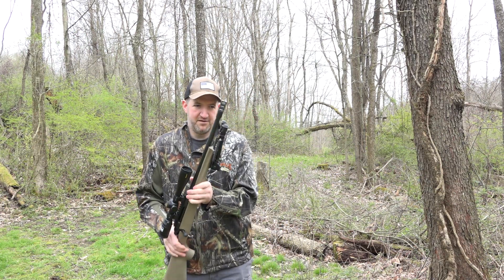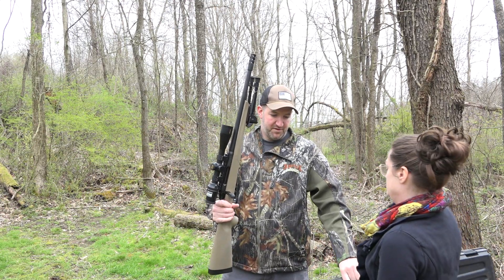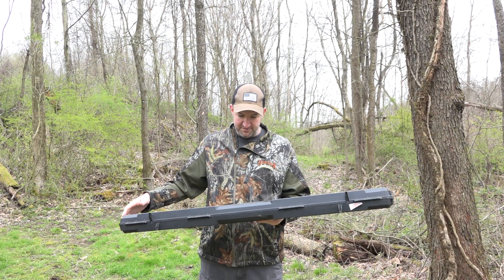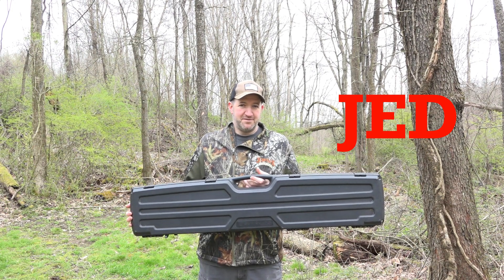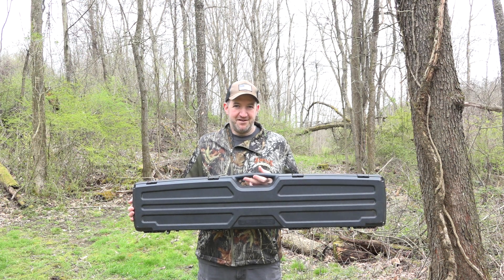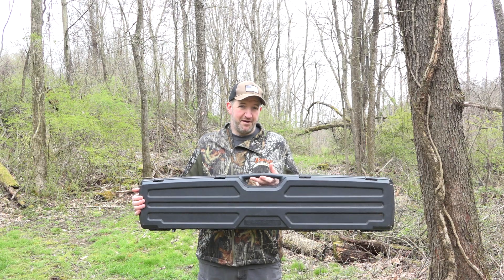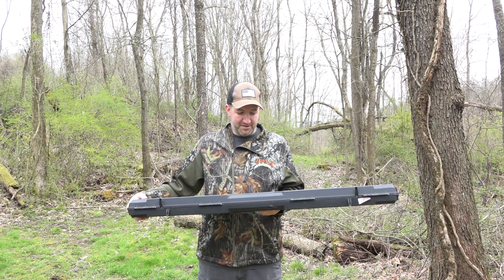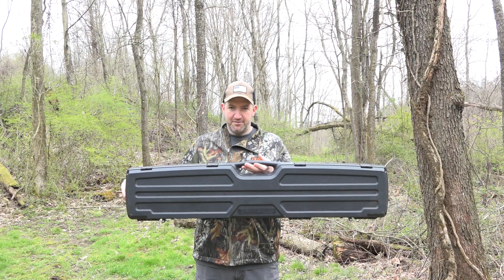My next product is made by Plano and it is a gun case. I have friends that like to buy the best of everything and spend top dollar, and that's fine, but I spent $20 on this gun case and it's a hard case. I can throw it in the side of my side-by-side and I'm comfortable. I don't think you need to break the bank on something like this. This is a Plano Gun Guard — highly recommended.